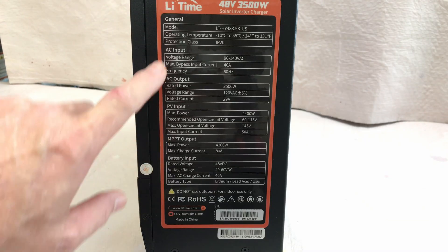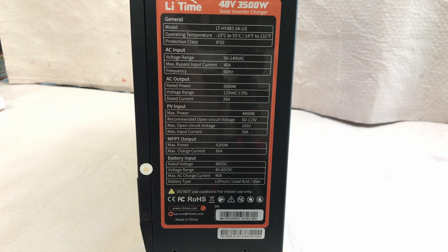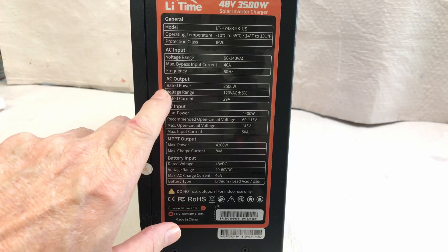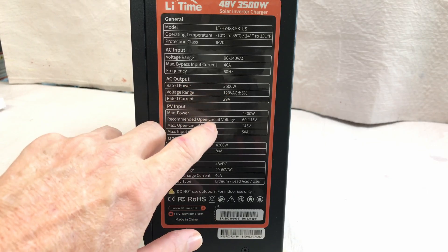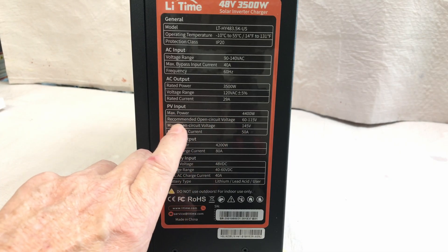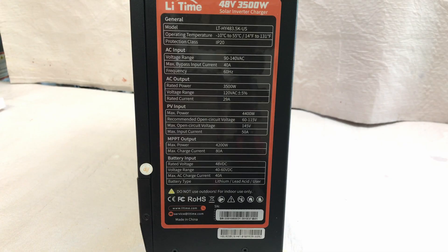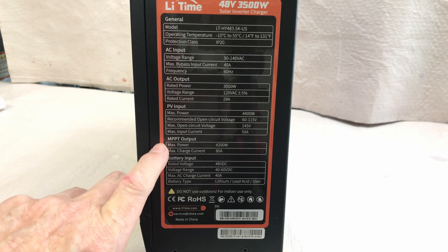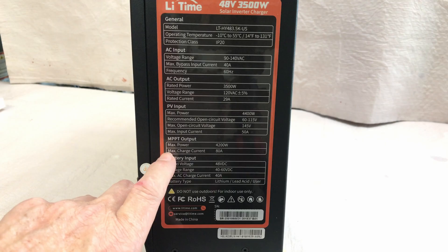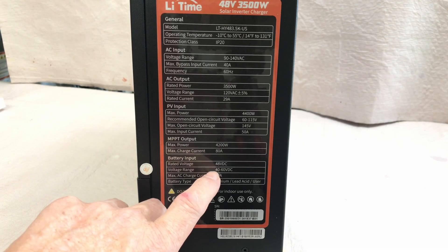Looking at the data plate: AC input 90 to 140 volts, maximum bypass input current up to 40 amps when used as a bypass or UPS. Frequency 60 hertz. AC output 3500 watts at 29 amps. PV input is 4400 watts max, with a recommended open circuit voltage of 60 to 115 volts and a max of 145 volts. Maximum input current is 50 amps. On the MPPT output for the charger: 4200 watts, 80 amps of current, 48 volts DC for battery, with a voltage range between 40 and 60 volts DC.